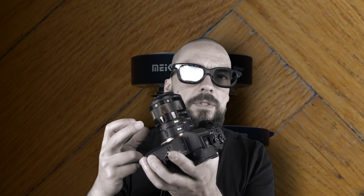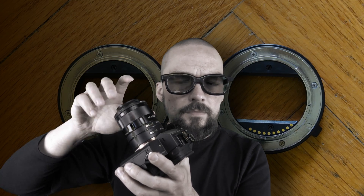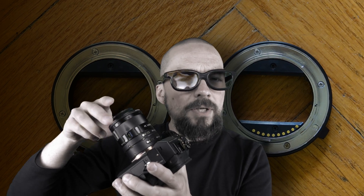We didn't have so much time to play around with these rings, but for the time we invested, I think the photos you just saw are quite interesting results. As you can see — and maybe hear — they are a little bit loose.